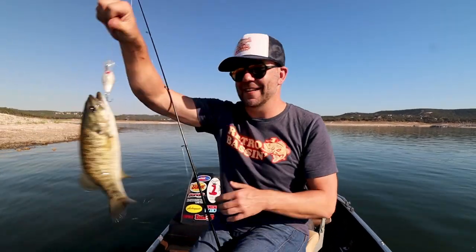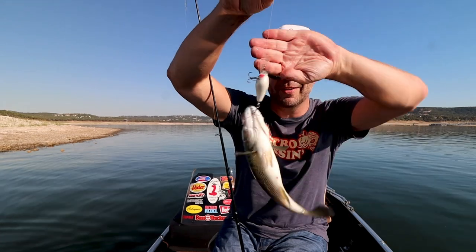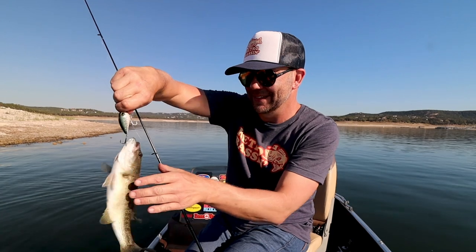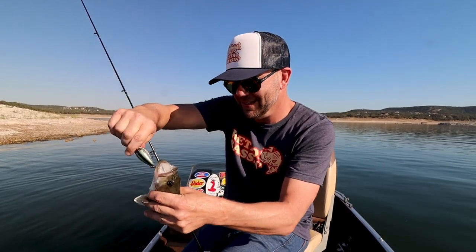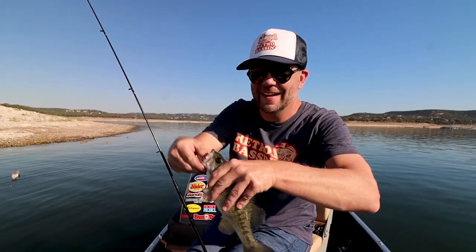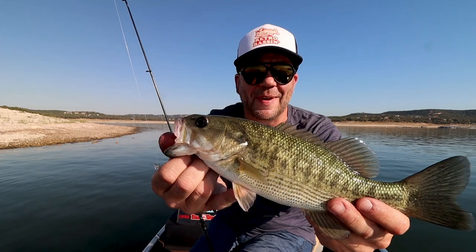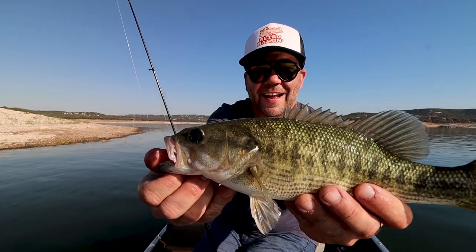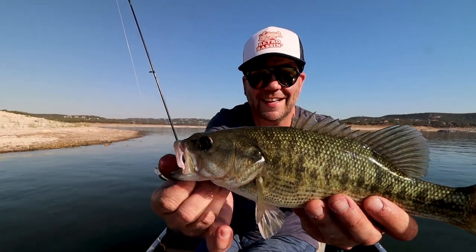Got one on the Wiggle-O! Is that a little spotty? No — that is a Guadalupe bass. And that's probably the nicest Guadalupe I've gotten in a minute. That is a pretty little Guadalupe bass — check him out. He has been eating well. Look at that — I don't know, a half-pound Guad. Check that thing out, on the old Cotton Cordell.